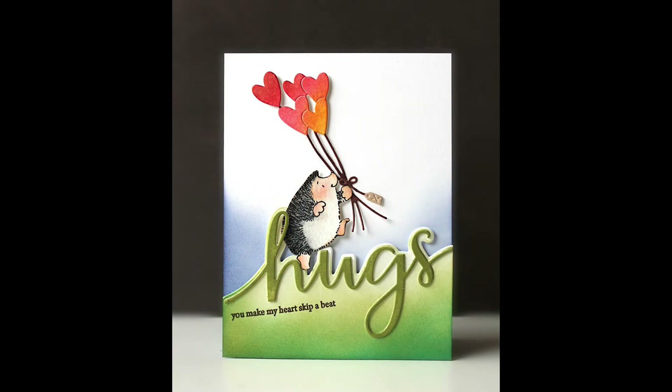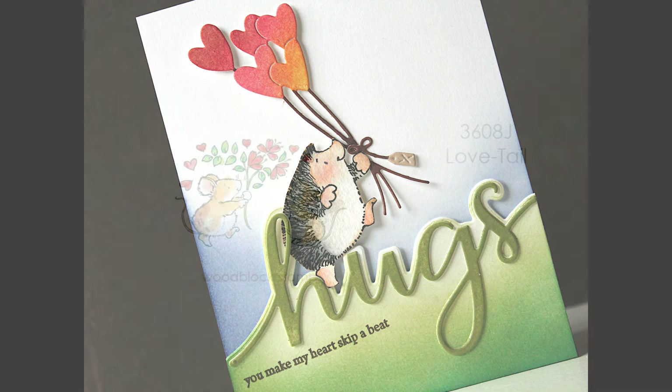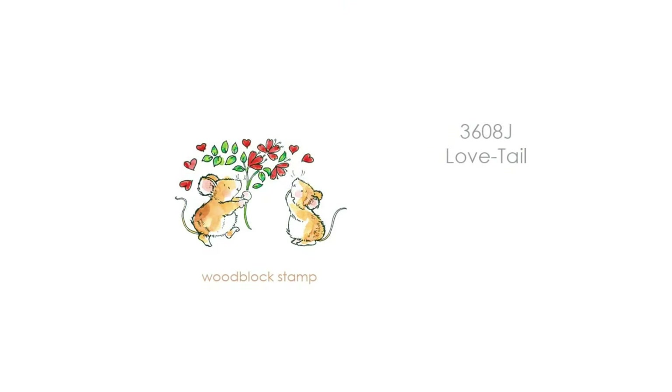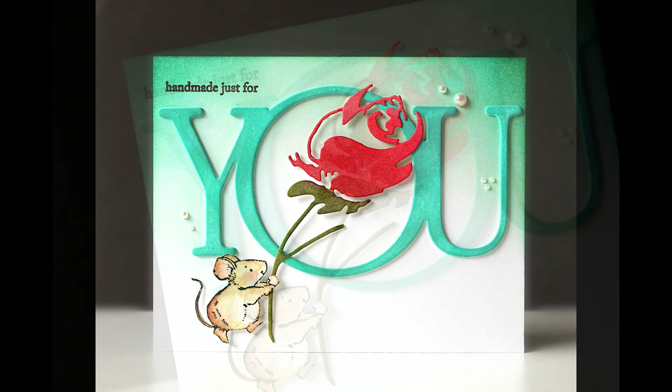We are also releasing with this collection some fan favorites — older stamps that have been very popular. I'm so excited we're releasing some of our wood block stamps. Here is 3609H Hearts Away. I've made a video with these and I just loved using the wood block stamps — I really had forgotten how fun they are to use, how beautifully they stamp, and how much I love these critters. These are available for a limited time; once they're gone, they're gone. Here's 3608 Love Tail — lots of different things you can do with these and they're just so charming.